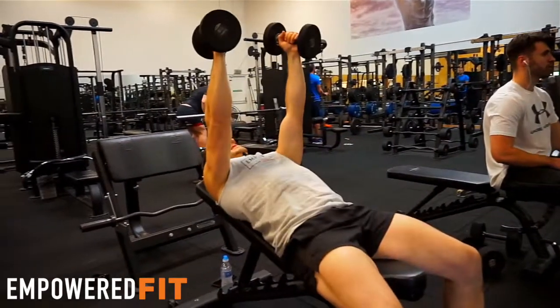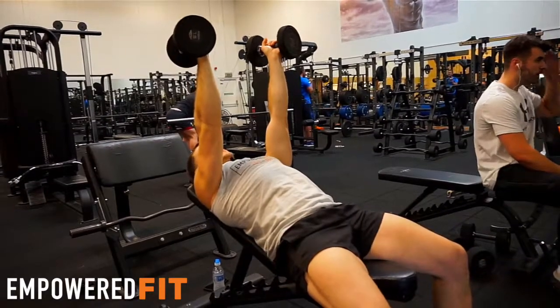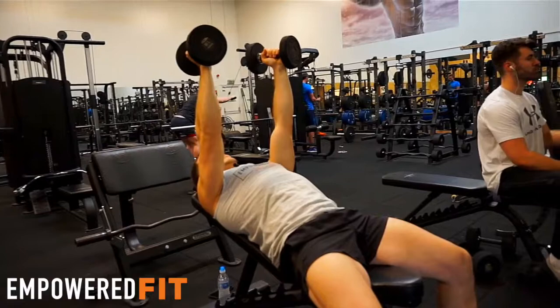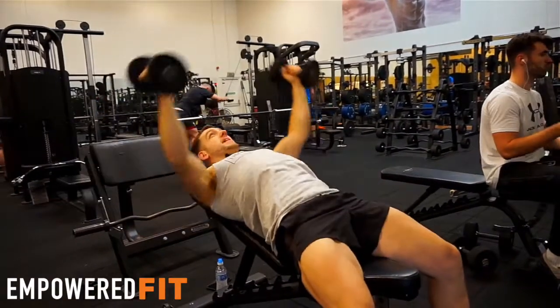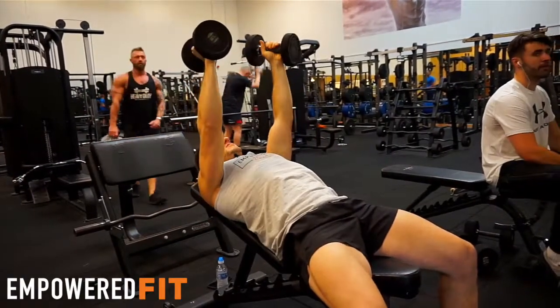Another couple of things I see go wrong: wrists being bent back while doing the movement — that's not good, wrists want to be nice and level. Also, too much weight for the chest to move and needing to bounce the weight up. You can see using momentum, bending the whole body rather than lifting the weight with the chest muscles.